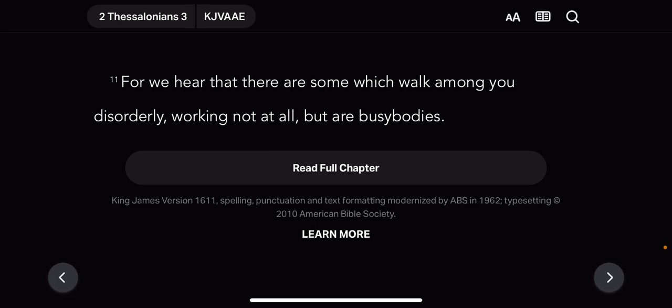Go to Genesis, the 25th chapter. Verse 22: 'And the children struggled together within her' — and she went to inquire of Yahweh Shemashai. 'And Yahweh Shemashai said unto her: Two nations are in thy womb, and two men a people shall be separated from thy bowels. One people shall be stronger than the other, and the elder shall serve the younger.' The first came out red all over like a hairy garment, and he called his name Esau. After that came his brother, and his hand took hold of Esau's heel — showing authority.